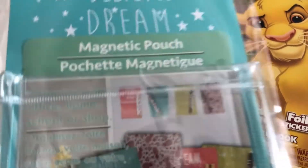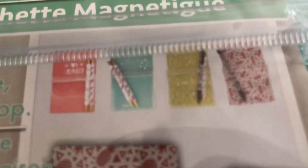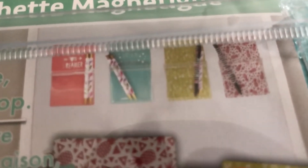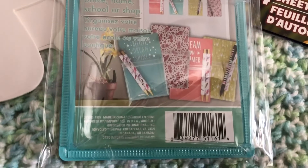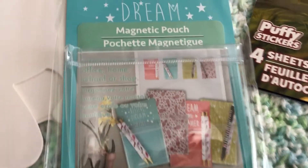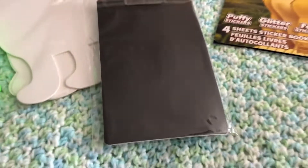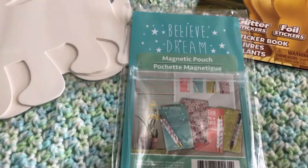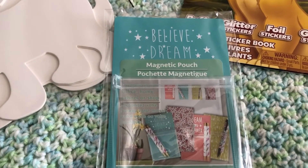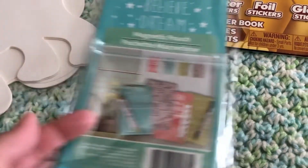I was super excited to find this — it is a magnet pouch. You can see all of the different styles you can get and I absolutely love this thing. It's meant for a locker — you can see the magnet on the back — but I actually use it on my fridge and put all my dry erase markers in there that I use for meal planning. You can put pens in there too; it's a really great item.